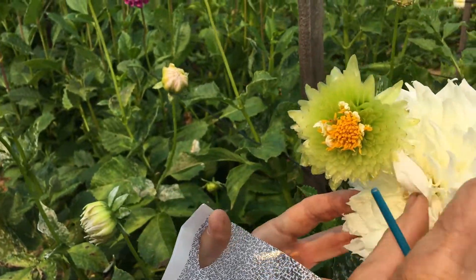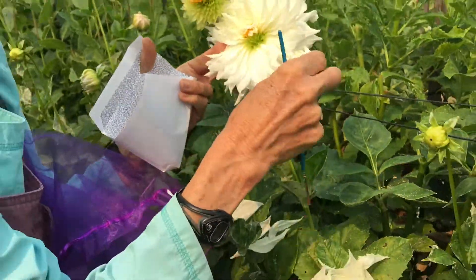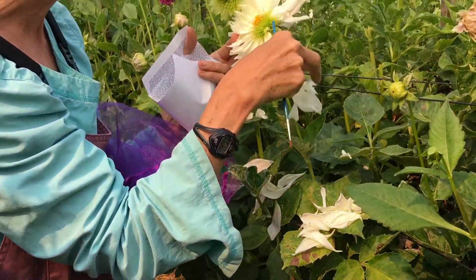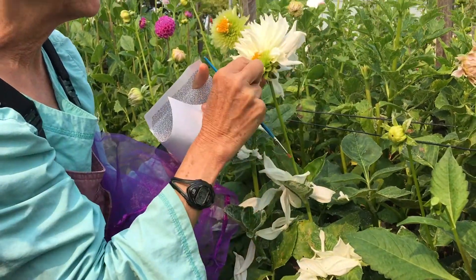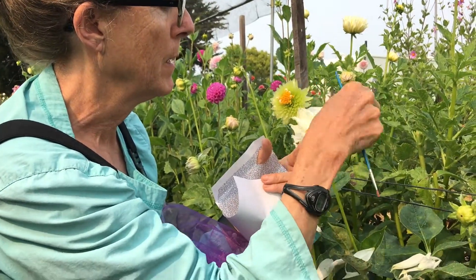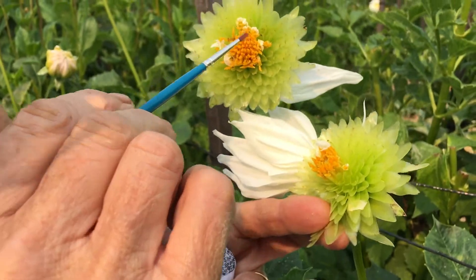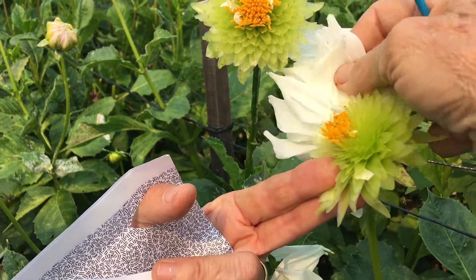I'm going to do that as well on this other bloom that was in the same organza bag — I put two in because it's a big bag. Again, I'm going to remove the petals like this all the way. If the petals are really hard to remove, I wouldn't take them off, but these are coming off pretty easily. I like to hold on to the bracts here, just in case I break the head off when pulling them.